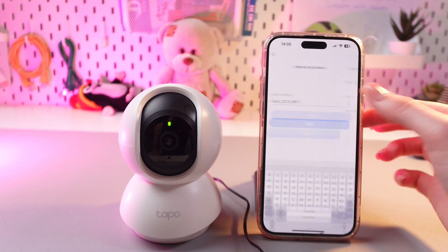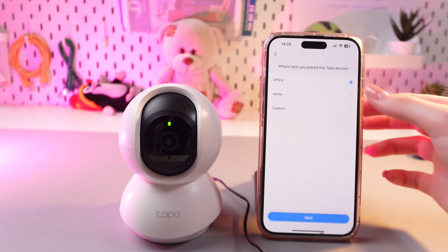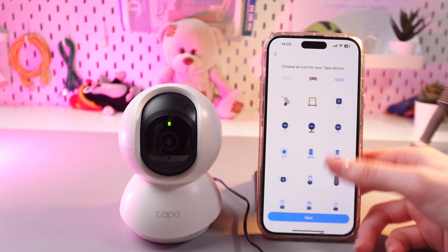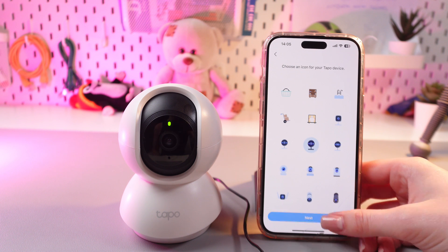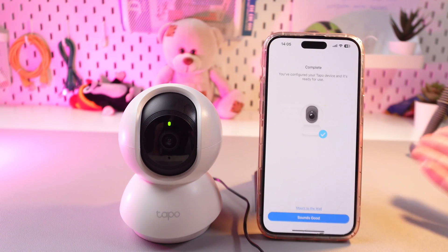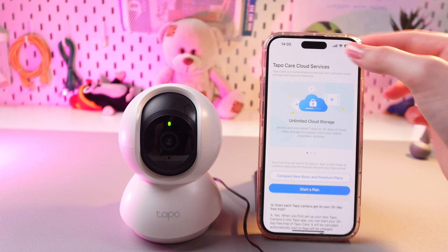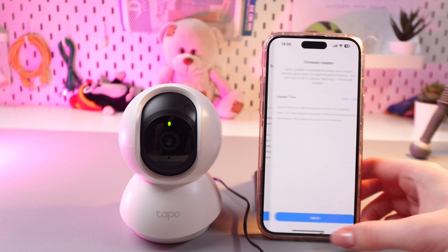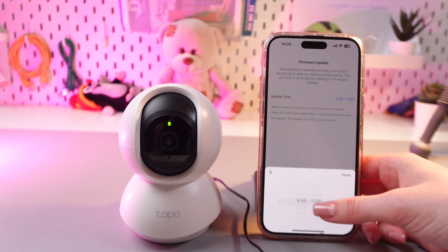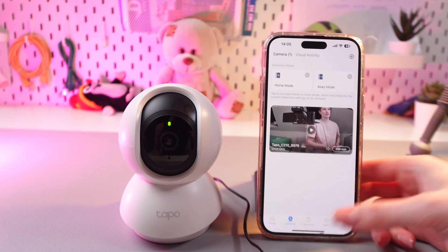Now we just need to enter its name, tap the next button and select the place. I'm going to select office. After this, choose an icon for your camera — I'm going to pick this one and go to the next step. Everything is completed, just tap 'Sounds good', skip the advertisement and tap 'Got it'. Here we need to select the update time — I'm going to choose 8 PM and then tap 'Got it' again.